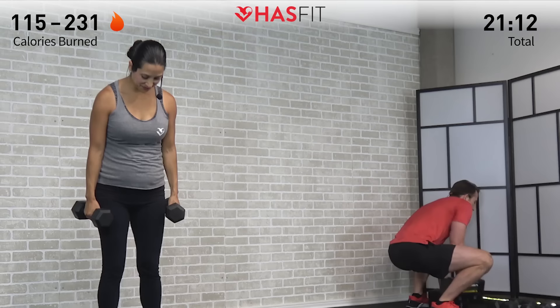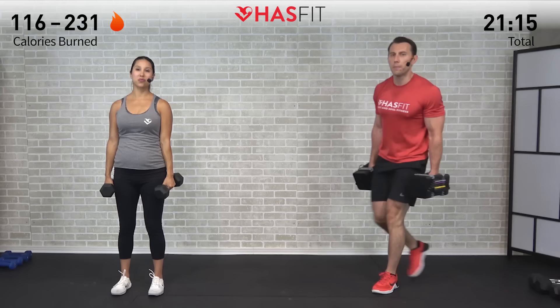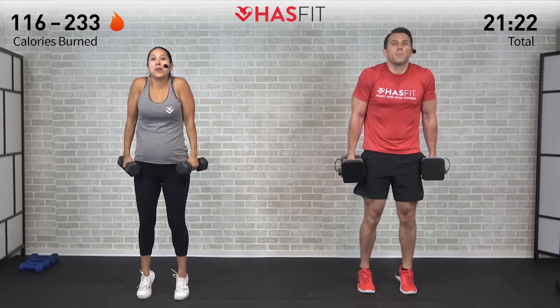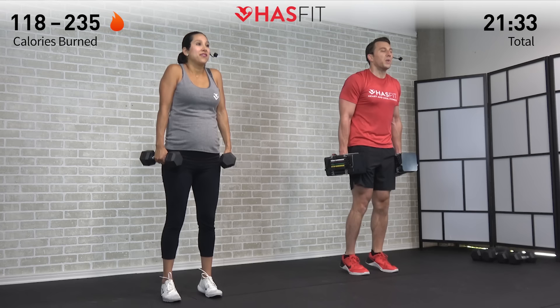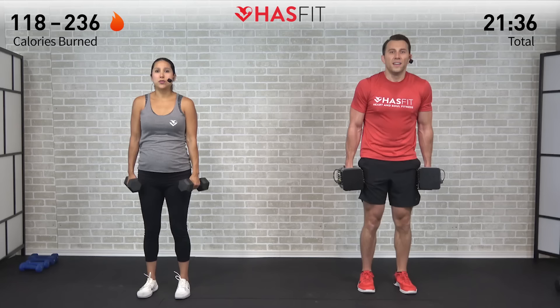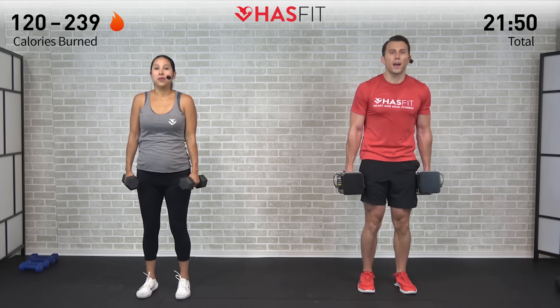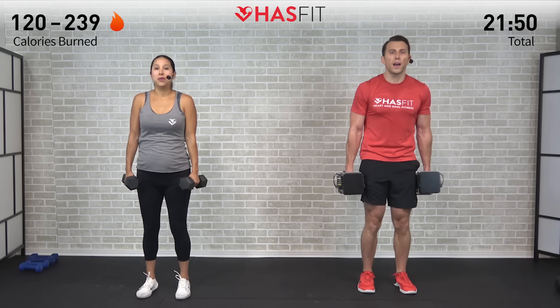Back to the shrug plus calf raise — going a little heavier. Use your legs to pick up those dumbbells. 12 repetitions. Bring those shoulders to your ears, come all the way up onto the balls of your feet and contract every time. This one doesn't look like much, but it will wear on you, especially coming after those Arnold presses overhead. Six more — it's tough but you're tougher. You're a fighter, not a quitter. Last one — that's 12, zero.